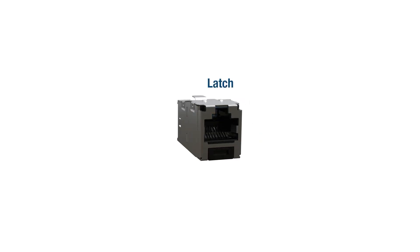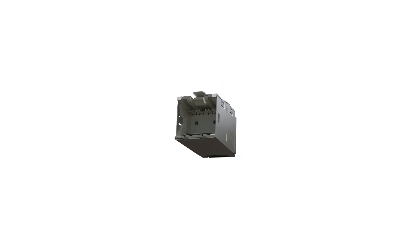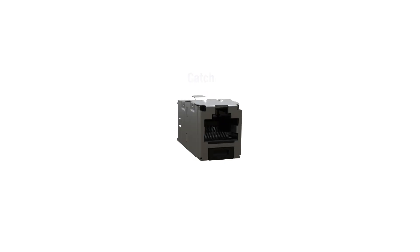There are two components to identify on the jack module: the latch and the catch. The latch is where the RJ45 jack retaining latch secures the plug into the jack module, and it is located on the front of the jack module. The catch is located towards the rear of the jack module on the same side as the latch. The catch on the jack module snaps into the keeper on the wire cap to connect them together.